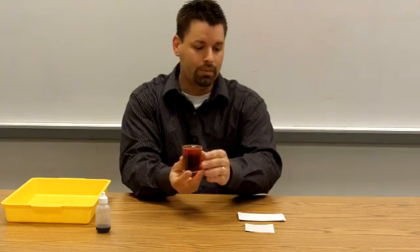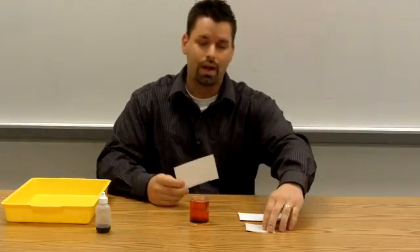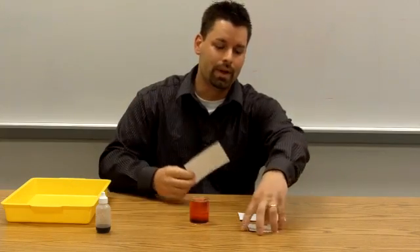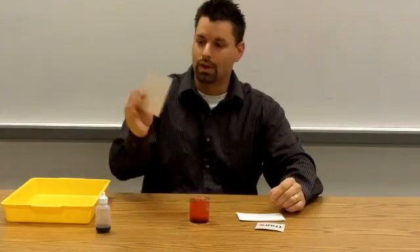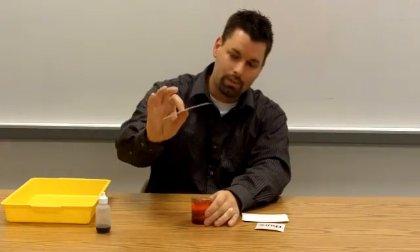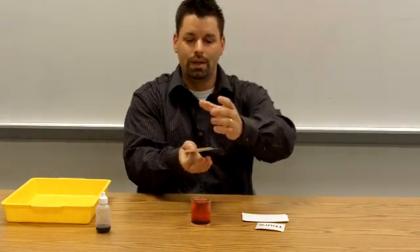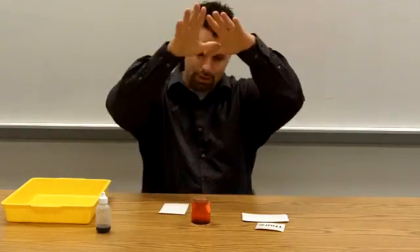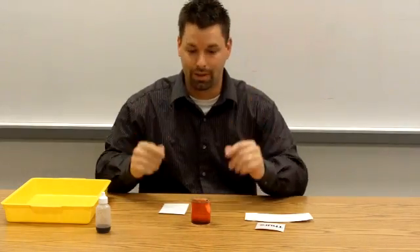So I filled it with the water, and what I'm going to do is I'm going to place a card. This is a very simple index card. If you wanted to run this through the laminator, that way you could use it again and again from year to year. This was actually off a calendar. So I'm just going to start with an index card, three by five, and all I'm going to do is place this index card on top of the beaker and then flip it upside down. You would expect the weight of the water to just push that card off, spill all over the table, spill all over my lap — and I don't want to get my clothes dirty, so we're going to try this scientifically.